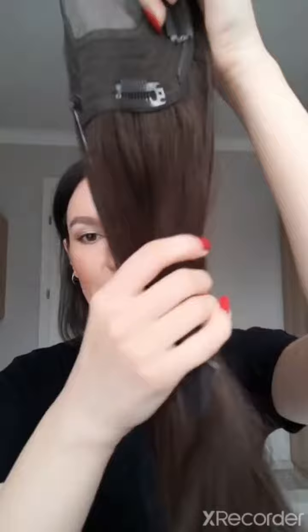I received a hair topper from the brand Uniwigs, and my hair topper is an Upgrade Clare hair topper made from Remy hair with a lace front. I'm going to show you now what it looks like. It's in the color Espresso Brown.